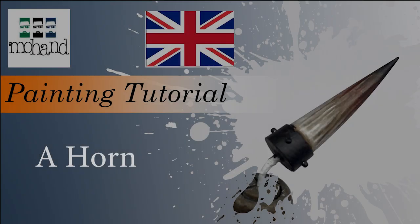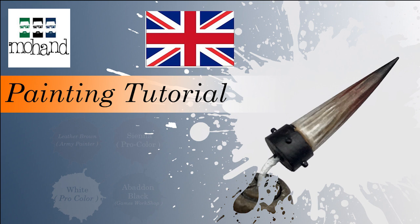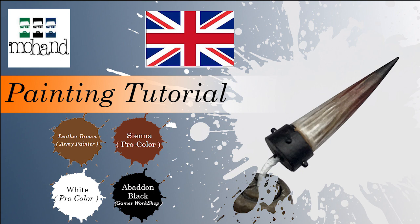Hi everyone and welcome to this tutorial on how to paint a horn. I'm going to use different kinds of colors: the Leatherborn from Army Painter, the Sienna Earth from Procolor, the White from Procolor, and the Abaddon Black from Games Workshop.